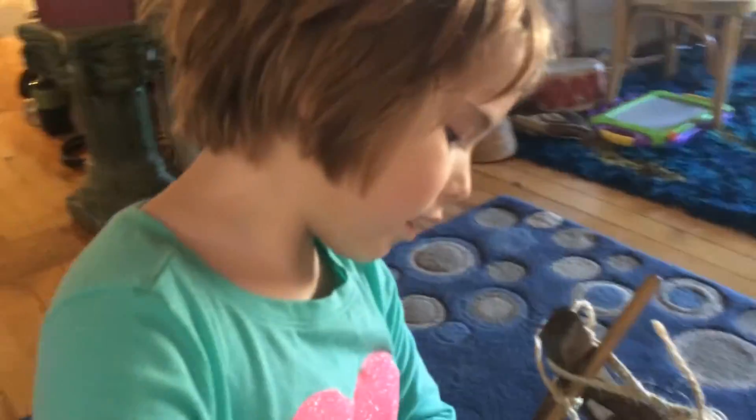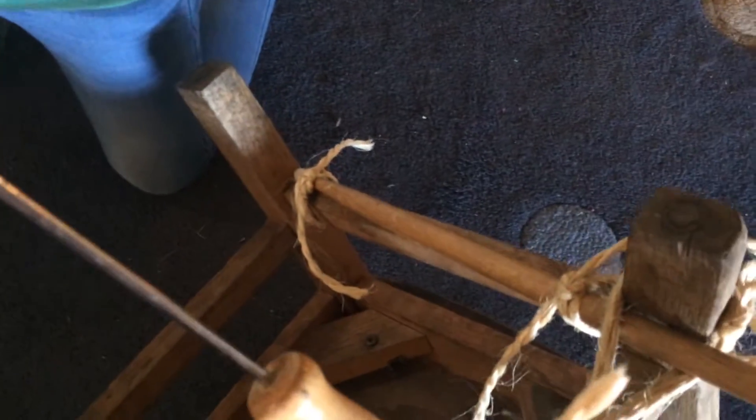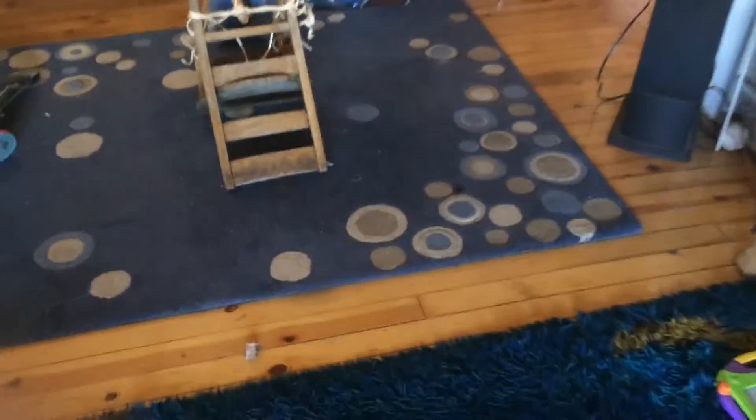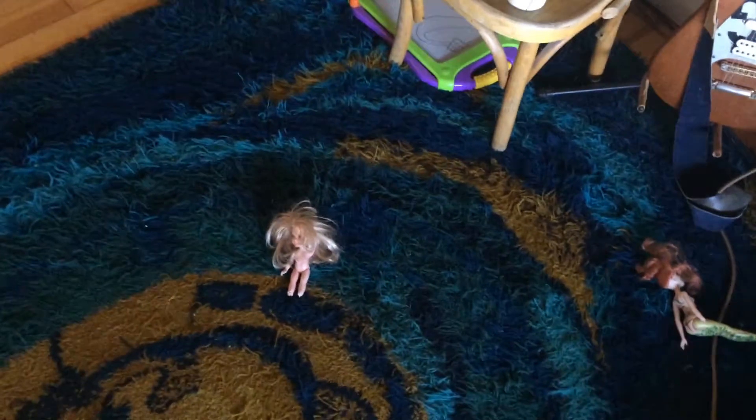Now ready to watch. Thank you, Dad. As you can see, we took a chewed-up doll and placed her on it. Ready? She's going to be flung. Ready? One, two, three, fling! And there is our Barbie catapult.